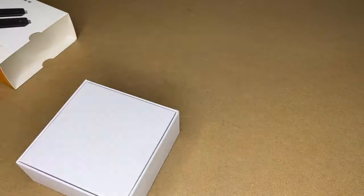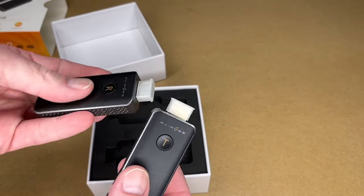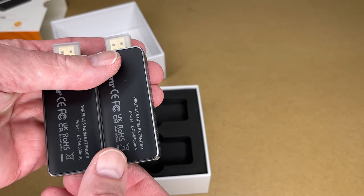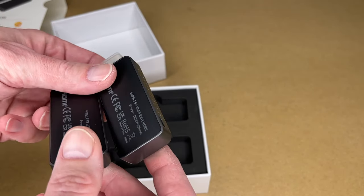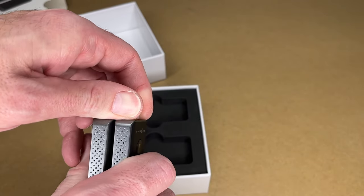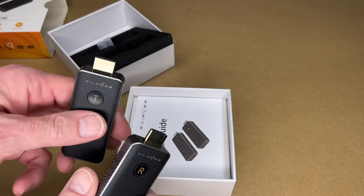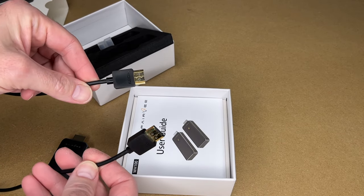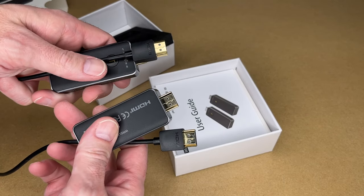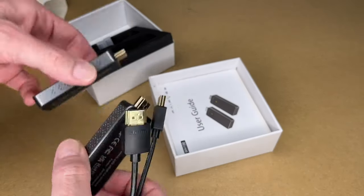So let's get this open. Here we have the receiver and the transmitter. Super easy to tell which is which because it has a letter right on the button — I like that. The bottom says power is DC 5 volts at 500 milliamps. We have vents on the side, micro USB ports for power, and on the end we have the HDMI plug. If you're unsure what this is, think of a standard HDMI cable that connects a device to a TV or monitor — this is just the wireless version of that. Cut it in half and make it work wirelessly, that's what this is.